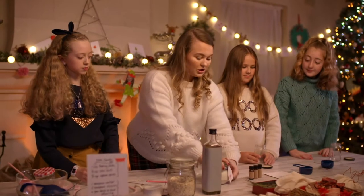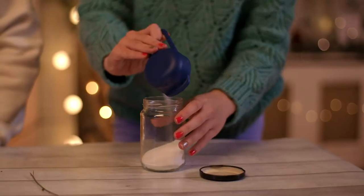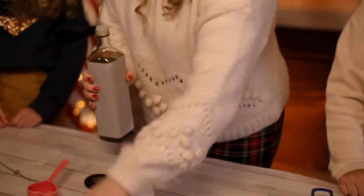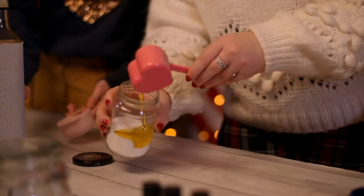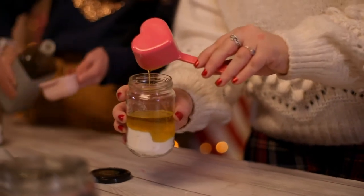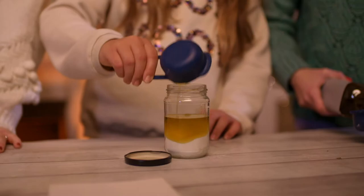For the hand scrub, we're going to use two-thirds of a cup of sugar, and then we're going to use a third of a cup of olive oil, so we're going to fill that up. What Christmas things do you make? I made Christmas cupcakes and Christmas cookies.